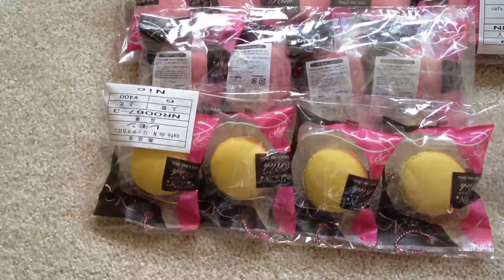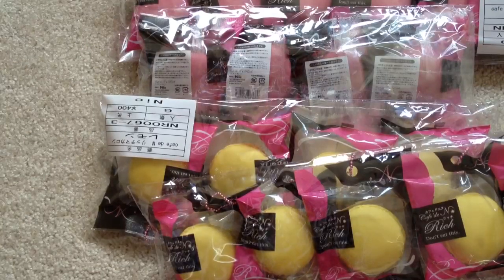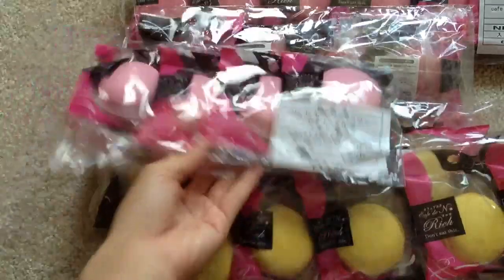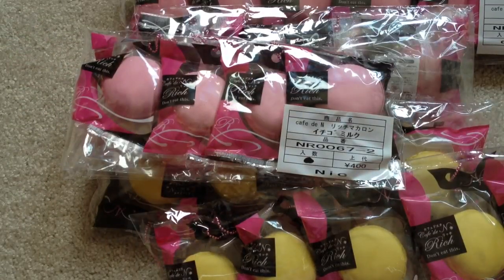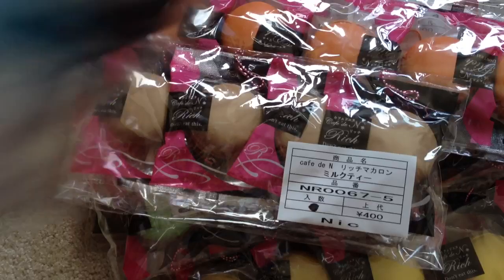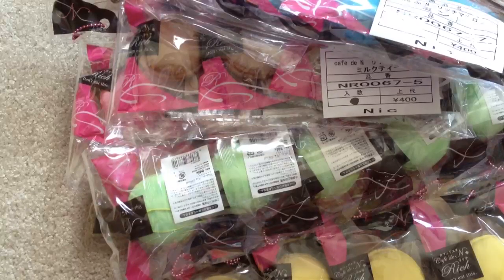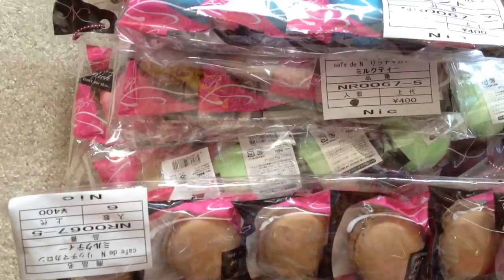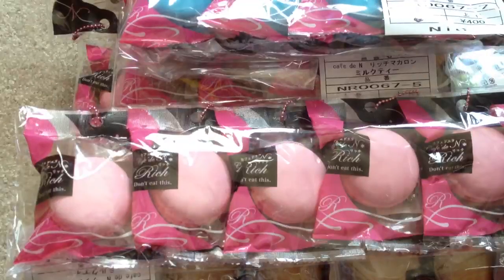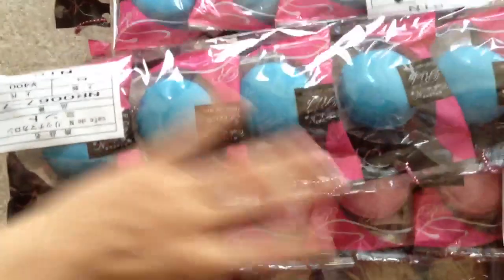I have yellow, more yellow, pink — yeah, that's pink — cream, lime, orange. More — this is chocolate I think. Blue, and I have orange again, more chocolate, more pink, more blue. And that's it — so that's all my macaroons.